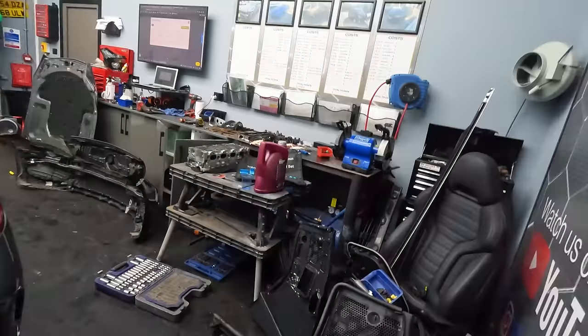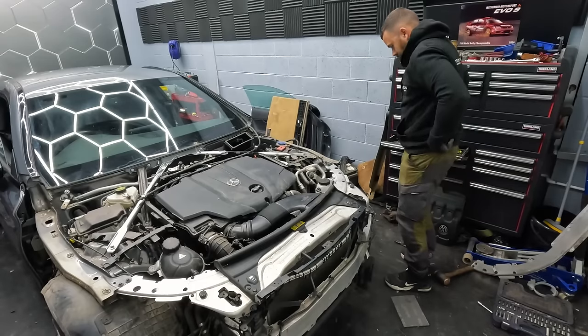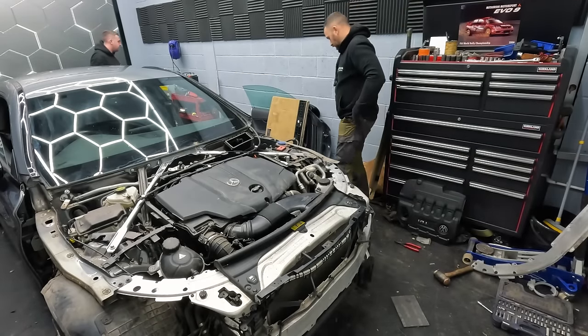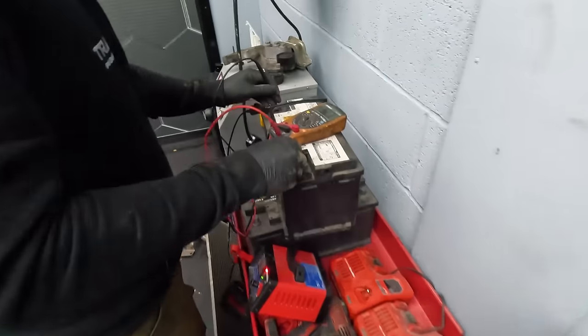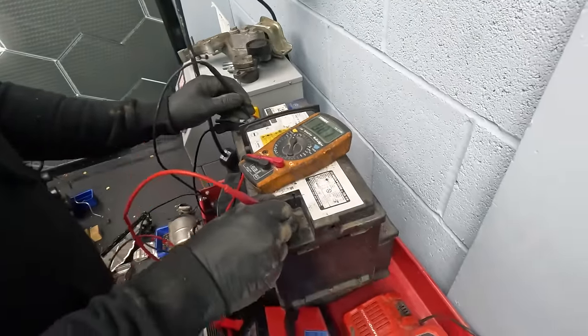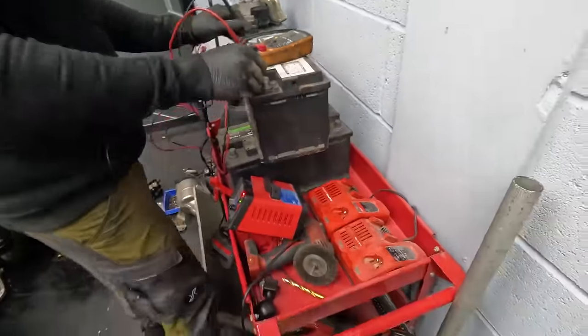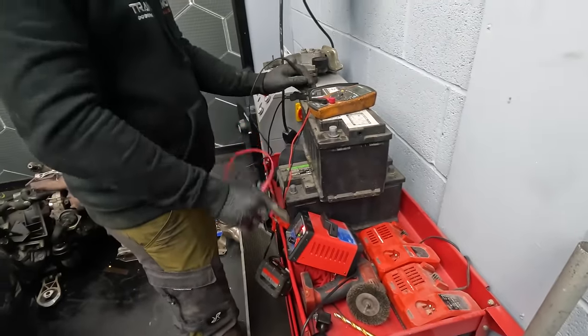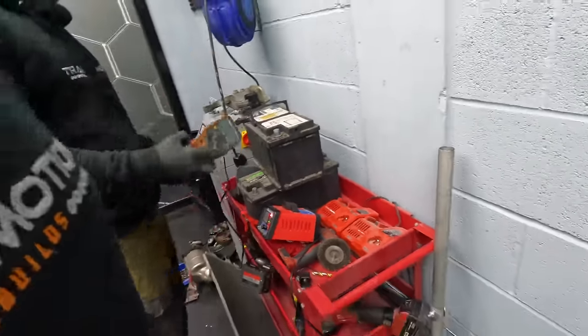The next thing is to check the battery because I've had it on charge all day. Turns out it's completely dead — not even one volt in it. We can try to jump-start it to get the charger going, because the charger won't kick in on a completely flat battery.